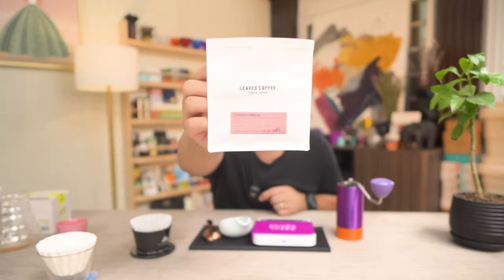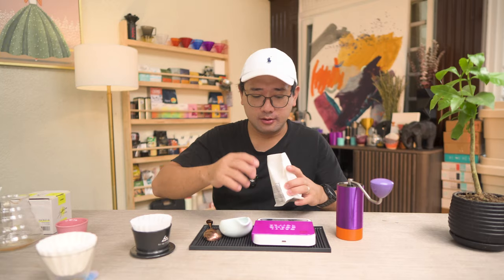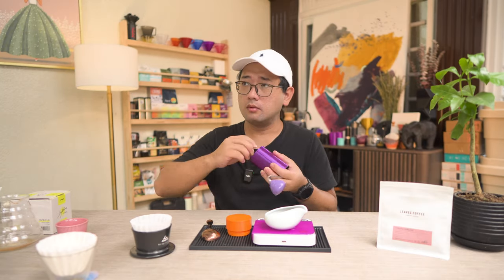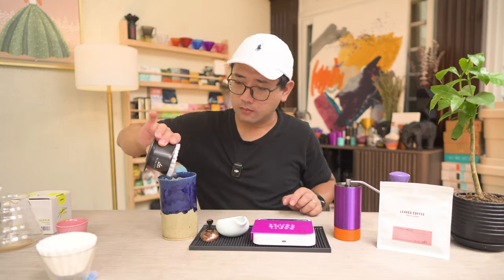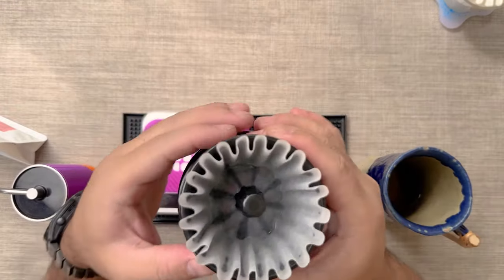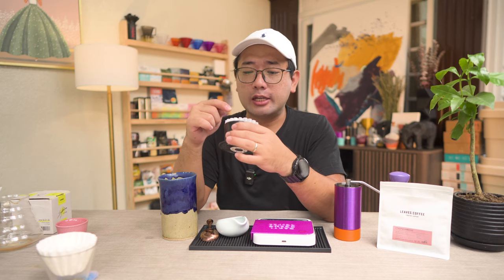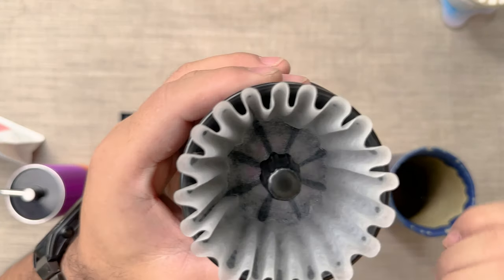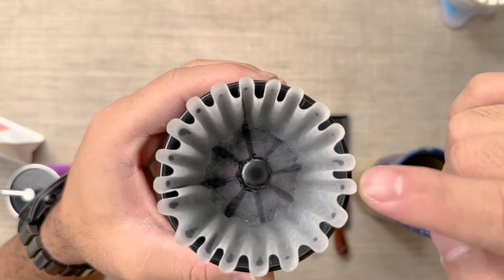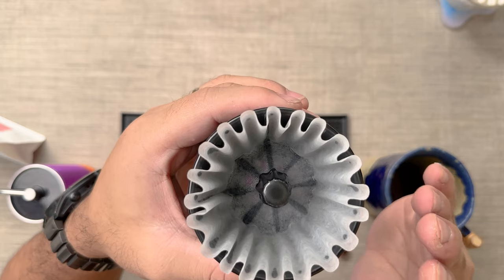This is going to be my first coffee of the day. We're going to use Ethiopia Hamasho from Leeds Coffee. After wetting the paper filter, it actually looks like a filter prepared with a Lily Drip, and you can see the middle part is raised upwards.